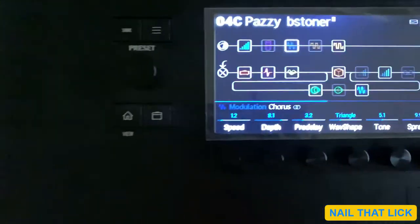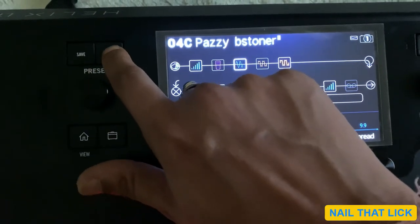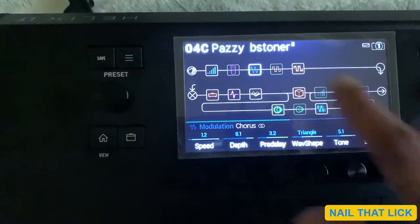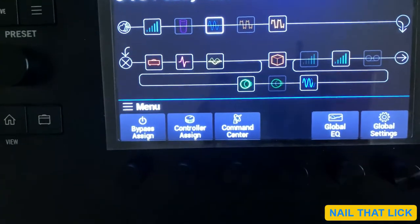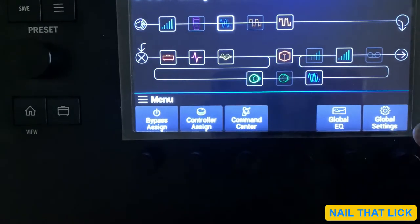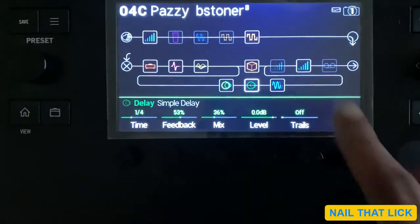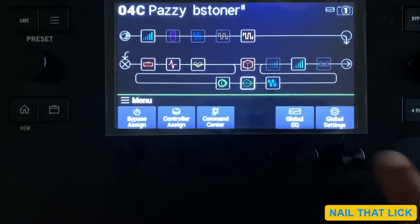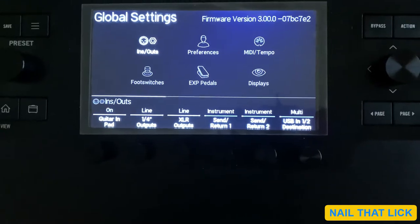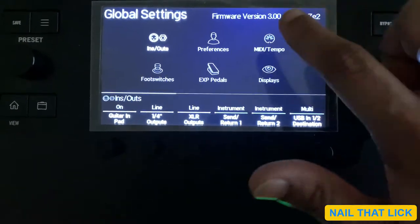The second method is to come down to the screen and press this menu button. Once you've done that, you will see options appearing. We have to go to global settings — this is the last knob. Press it again to select global settings.